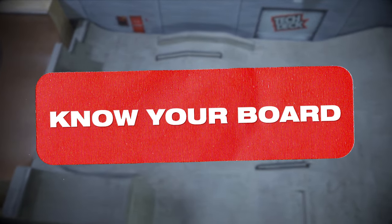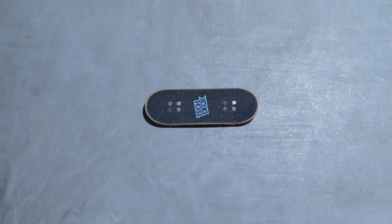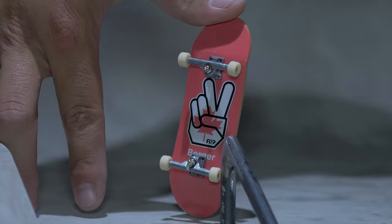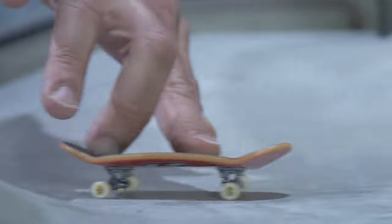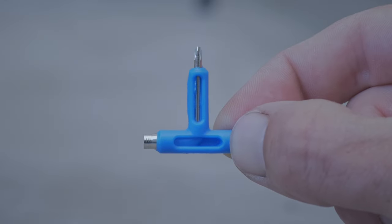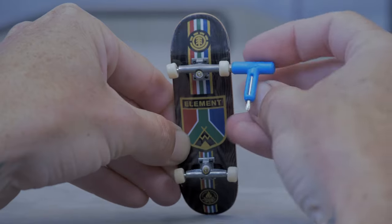Before we even get started, let's break down the parts of your board real quick. The nose is at the front, the tail is in the back, the grip is on top, the graphics are underneath, trucks hold the wheels, and wheels make it roll.